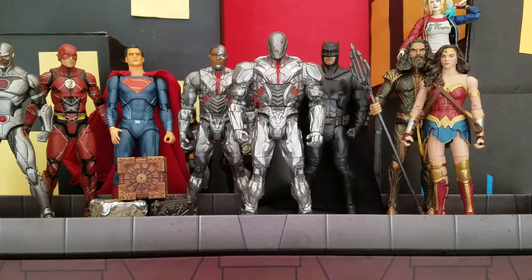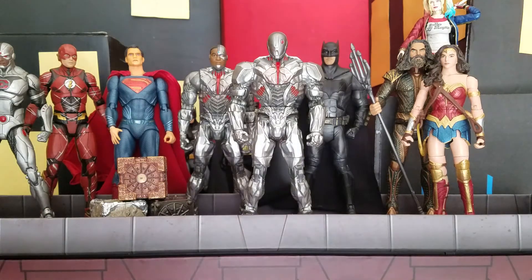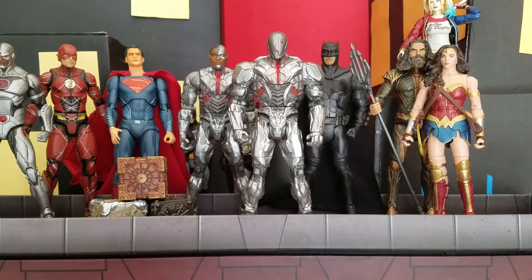Hey, what is up everyone? This is Tyler G of Batman Figs on the Instagram, and today we are doing another action figure review, and it is going to be on the Battle Mode Walmart Exclusive DC Multiverse Cyborg figure.